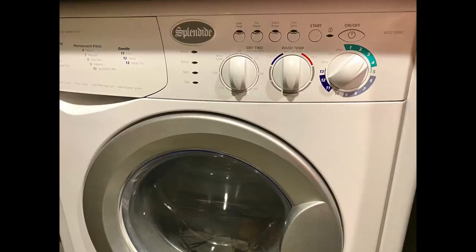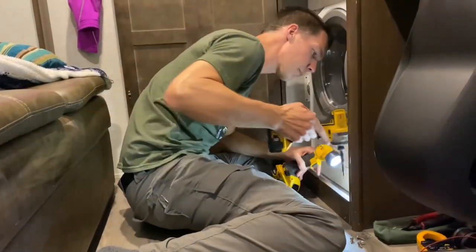Do you have a Splendide 2100 XC combo vented unit and there's no lights in the front panel? Well, I had the same problem, so stay tuned and see what I did.